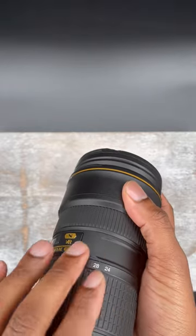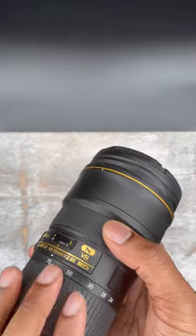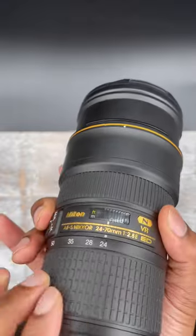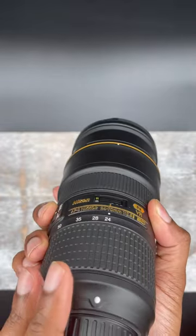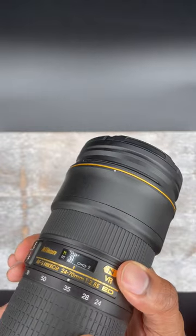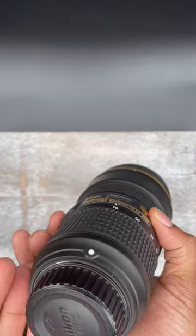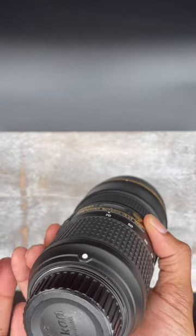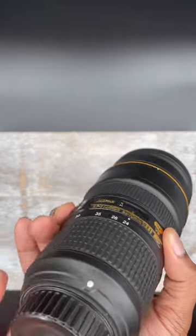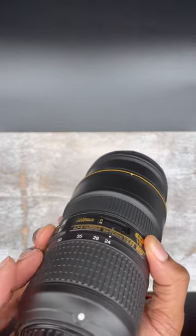I love this lens because of the versatility. If you're in a room doing events and the action is right in front of you, dial down to 24 for a better view. If the action is a little far off, crank up to 70 and you get that shot as well. You can also use this for headshots, portraits, and you can get away with using it in real estate — although you might want something a little wider in most cases, I think you can probably do just fine with this.